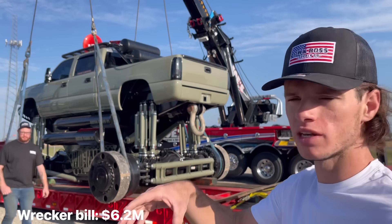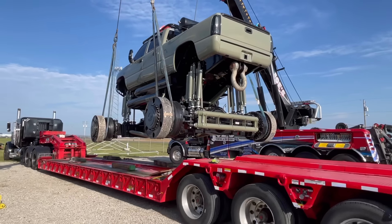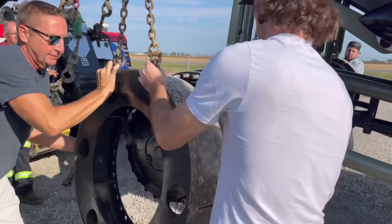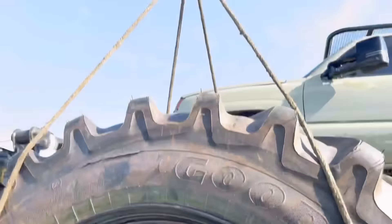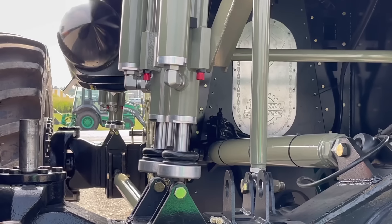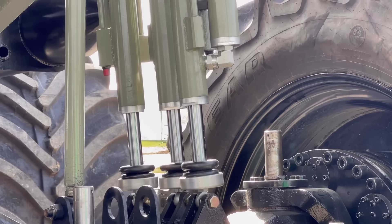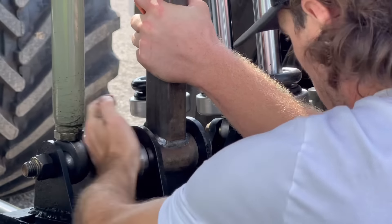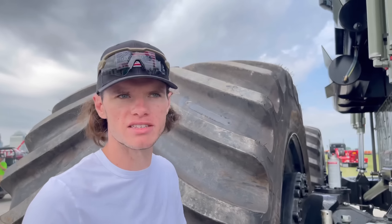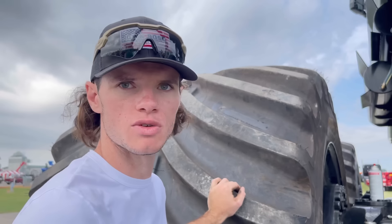The unloading process is really simple — all we do is pick it up and set it off the trailer. We've got to go up a little bit and drop it. Oh, that hit! We've got to keep them forks. So the process of mounting the tires and shocks is really simple — all we needed was three wreckers, a crane truck, the telehandler, the other telehandler, 20 guys, 25 men.